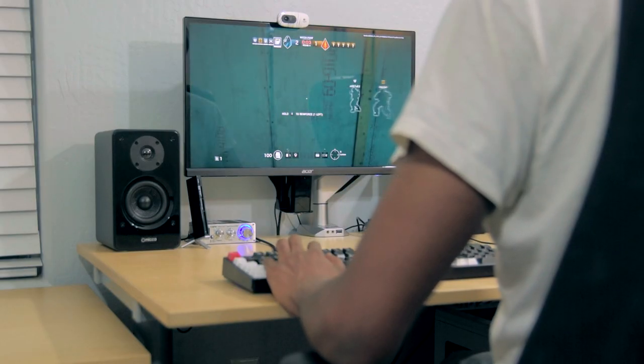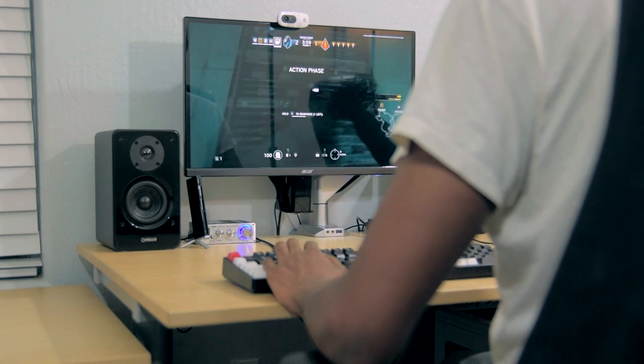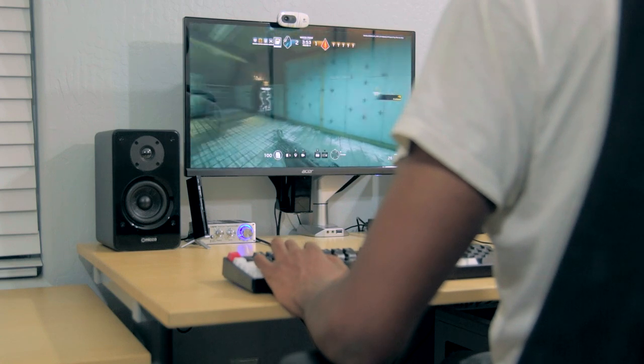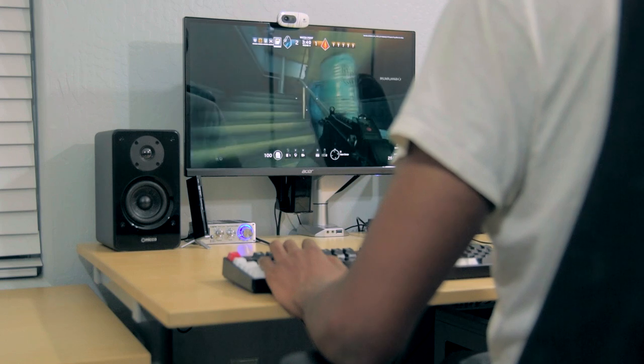Let me know what you guys think about this monitor arm down in the comments below. Is this something you would consider purchasing, or is there something out there that does what you want for less? Don't forget to like this video if you found it helpful or entertaining. Subscribe if you haven't already, and until next time — see ya!